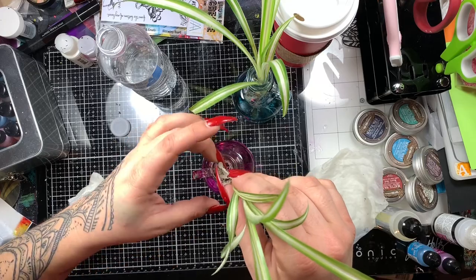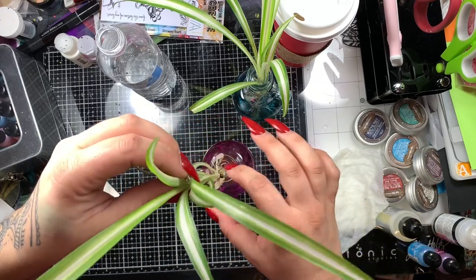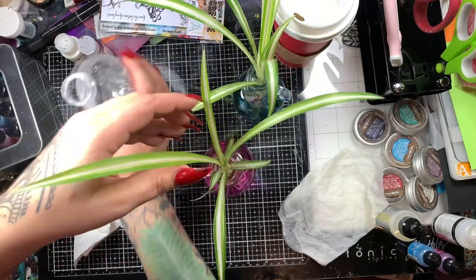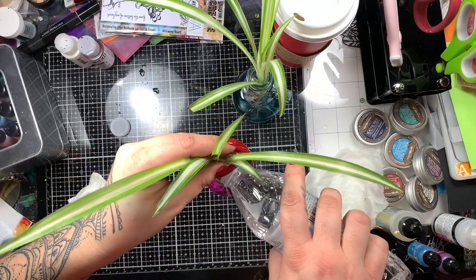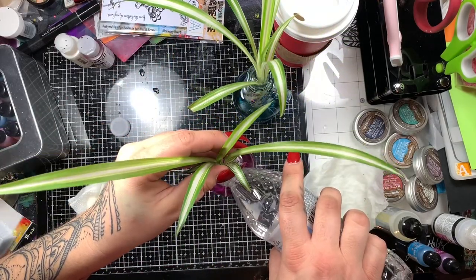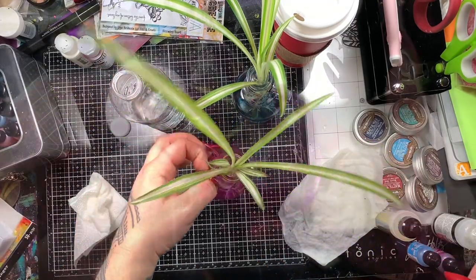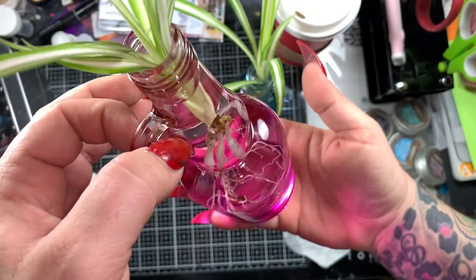I'm just going to squeeze them in there. It looks like it's a tight fit, but once the roots get past the neck of the bottle, there's a lot of room for them to grow. And then when the roots get too big, I'll take them out and transplant them to pots. But for now, I'm going to keep them in the glass bottles.